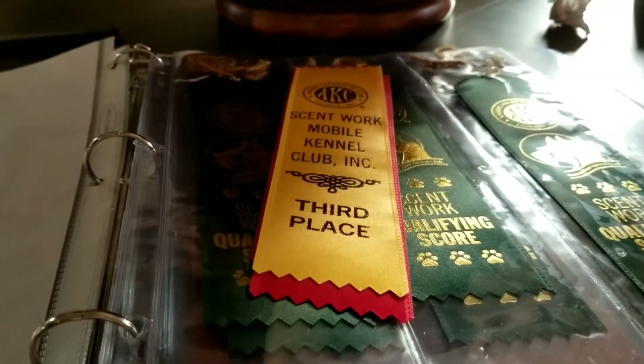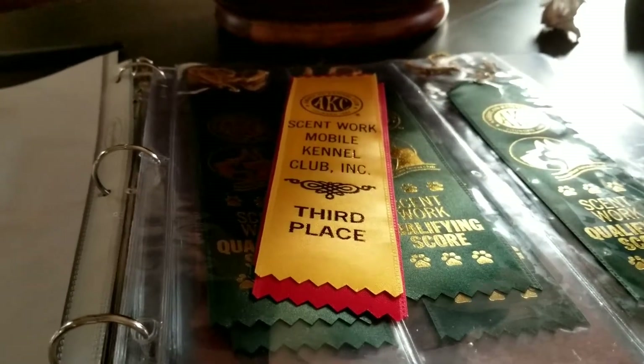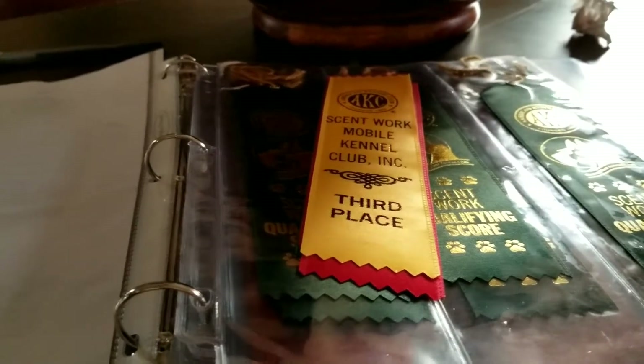And there you go — that's how you can keep everything organized. I hope this is helpful for you. If you have any questions about AKC scent work trials, please don't hesitate to reach out to us or post a comment. Thank you.